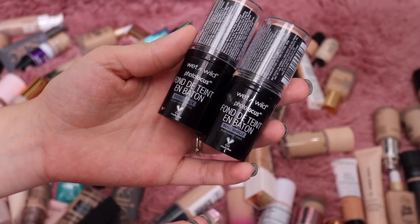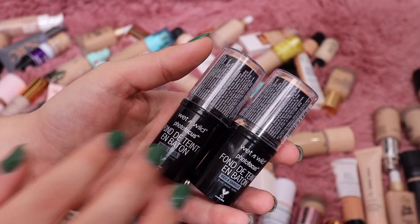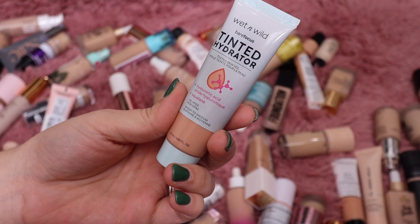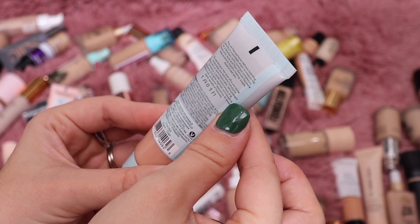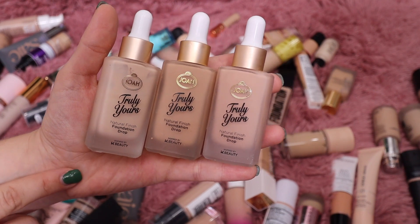These stick foundations from Wet n Wild — I've had these so long they have to be expired. I did like them when I used them, I just never got enough use out of them, so I'm going to throw those in the trash. The last foundation from Wet n Wild I really like — it's their Tinted Hydrator. I've used this quite a bit. The shade is Light and it's called Glare — I really like this formula, so I'll keep it.